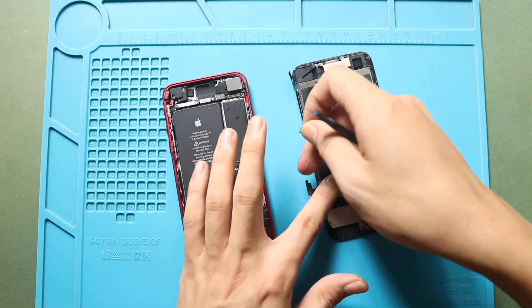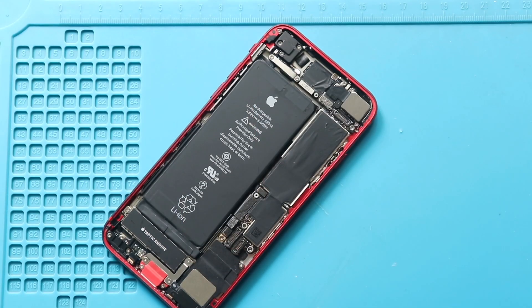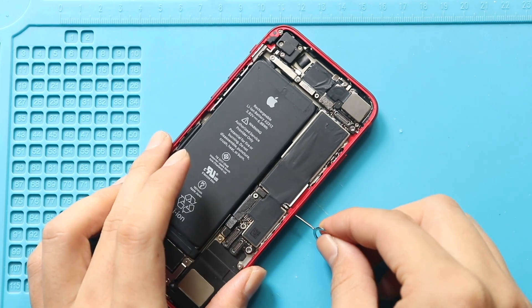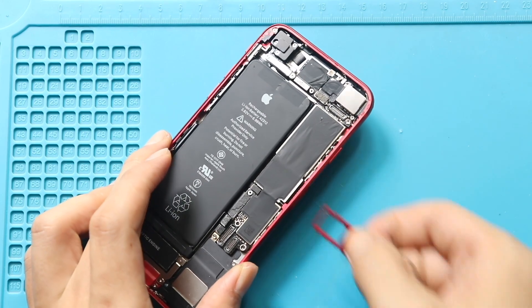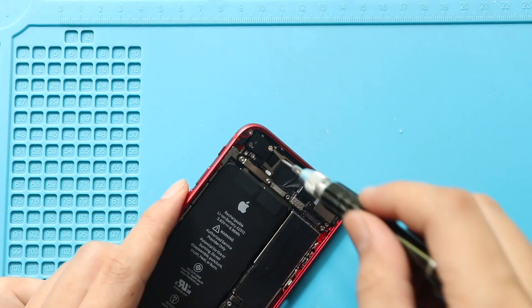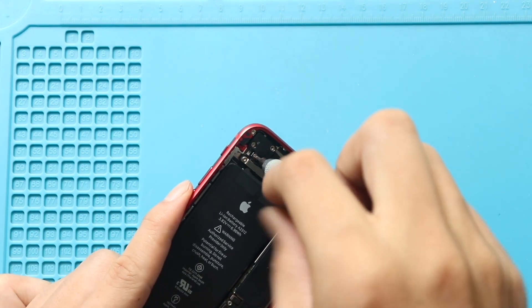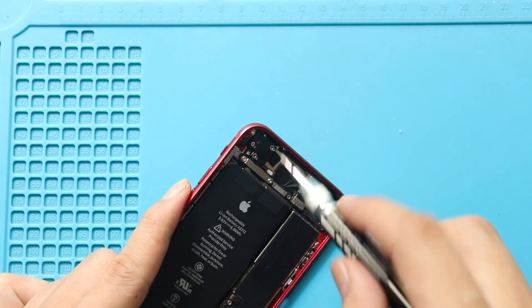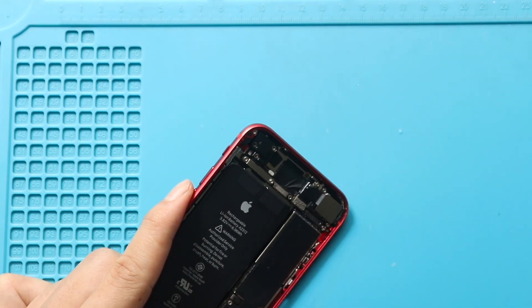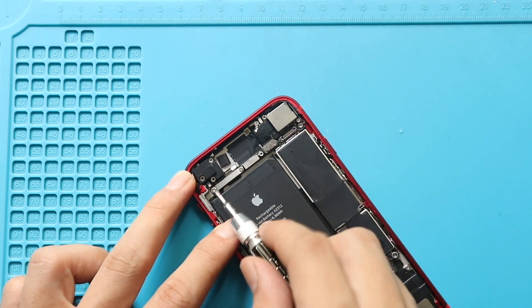Next, take out the faulty logic board from the body. First, ensure the SIM tray is out. Next, on the top left, undo three screws to free the antenna component. Then undo the screw on the frame to release the bracket holding the antenna component.